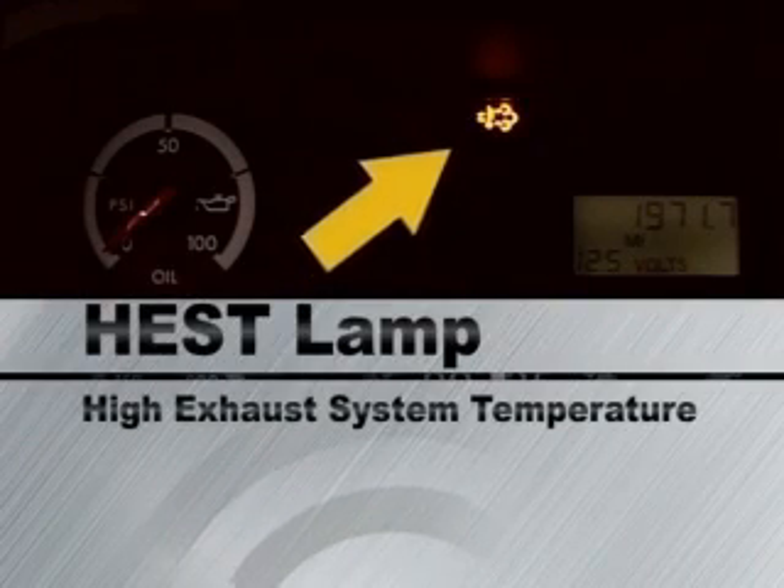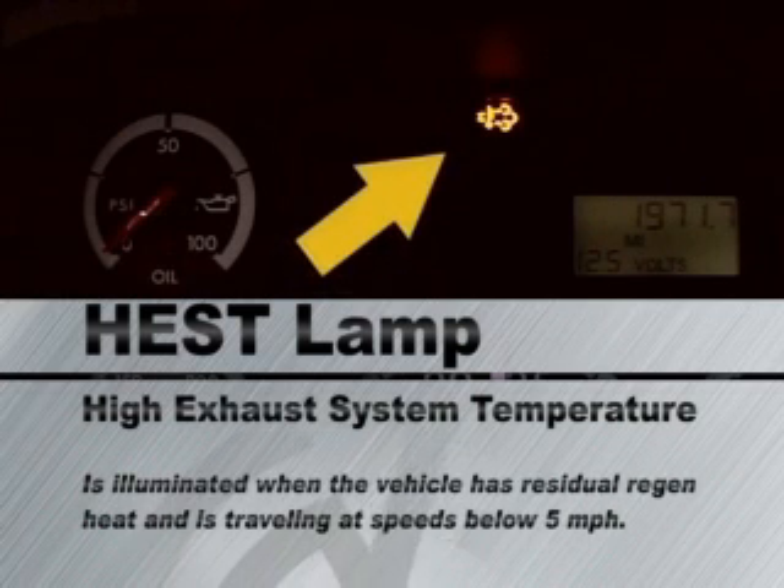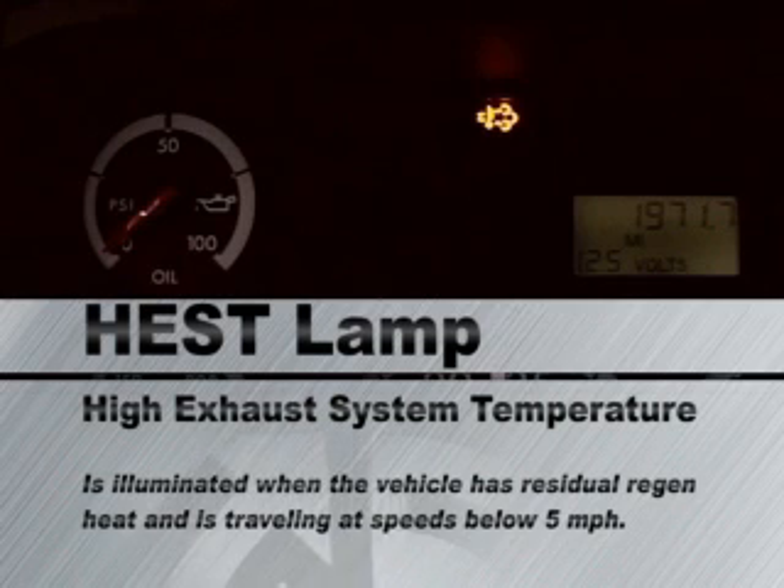The HEST lamp indicates high exhaust system temperature. This lamp is illuminated when the vehicle has residual regen heat and is traveling at speeds below five miles per hour. The warning is to exercise caution around the hot exhaust system.